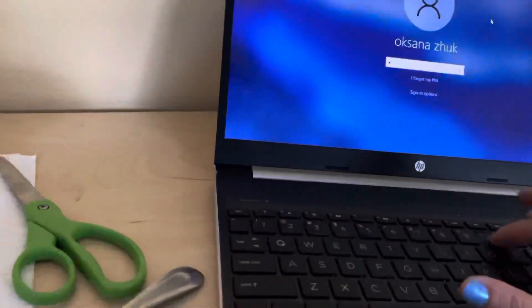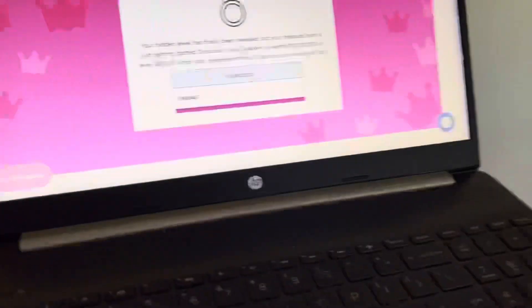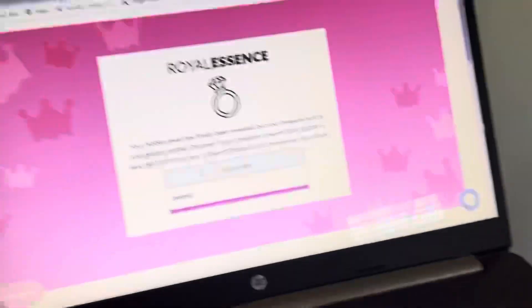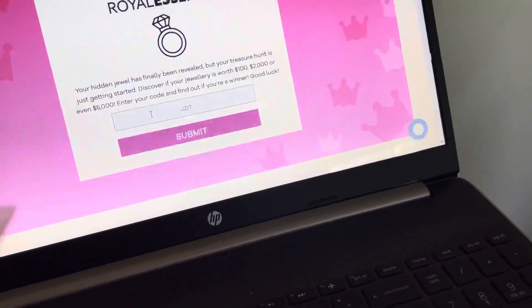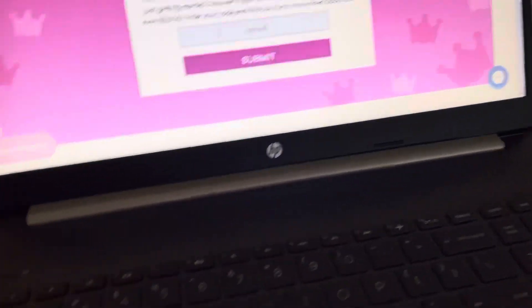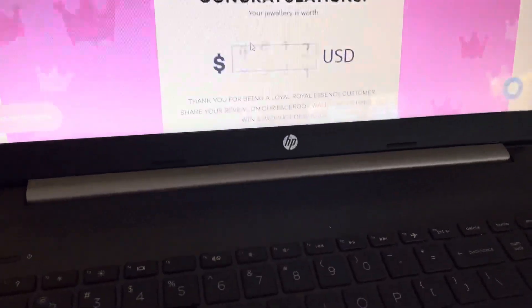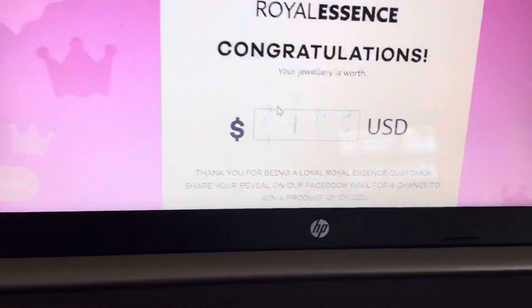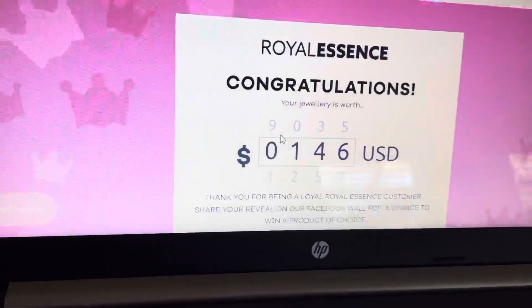My laptop went to sleep. We're going to look up the code — J-A-2-2 — if you hear my kids in the background I apologize. Then F, and we're going to find out what the appraisal is. It is worth one hundred and forty-six dollars! Wow, that is amazing for this pair of earrings.